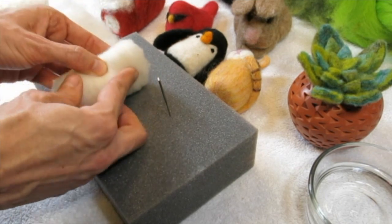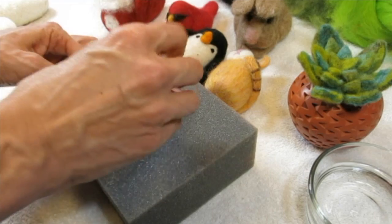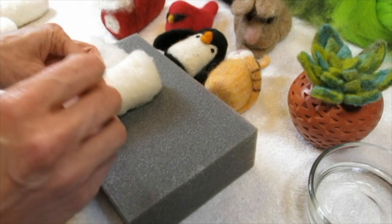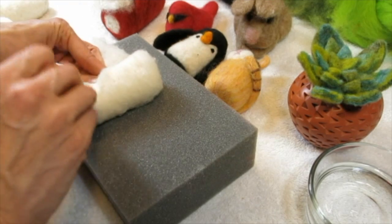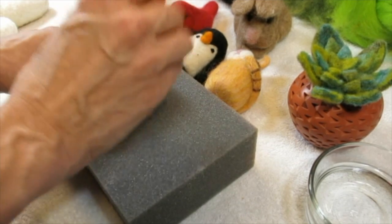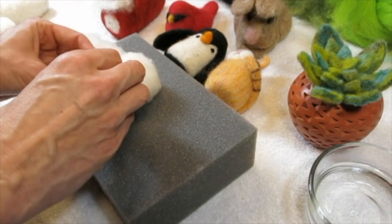Remember what a drag it was when you had that tiny little duffel for your Strawberry Shortcake or Smurfs sleeping bag and you had to fold it in and roll it tight because the duffel bag was so stinking tiny? That's exactly the technique here.